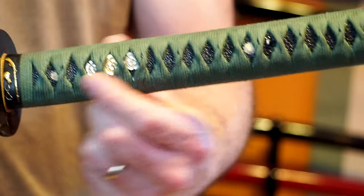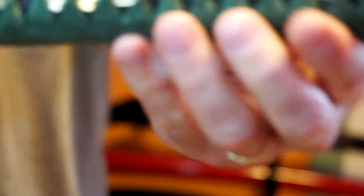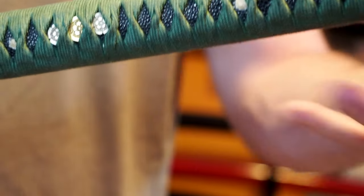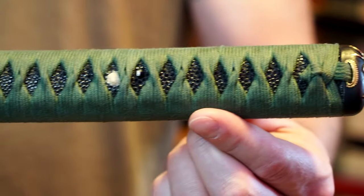Underneath there is a black samegawa ray skin, and it appears to have reasonably large nodules. One side is relatively light — that's the side that would go towards you when the sword is in your belt. The one with the larger ray skin nodules is pointed outward, and there are some pretty meaty-sized nodules here. This one has had the lacquer chip off a bit. It's actually not something you usually see on black samegawa — it's easy to miss the size of the ray skin without looking closely.